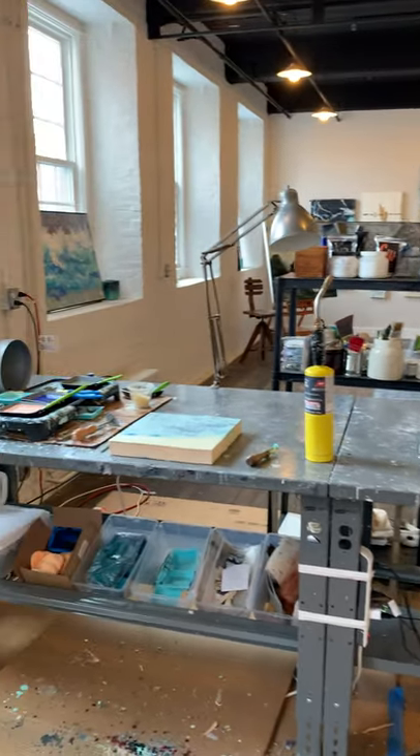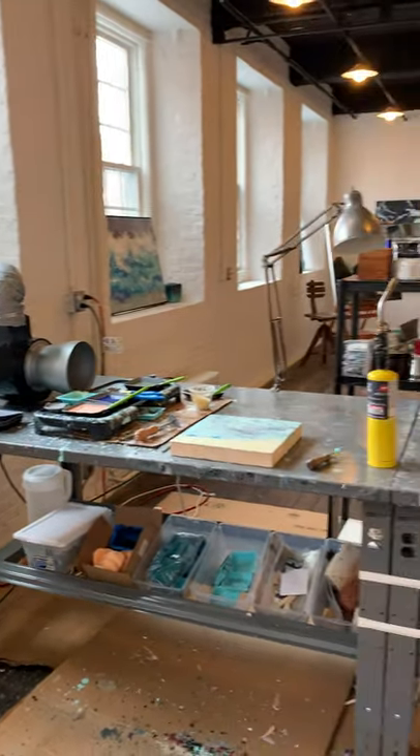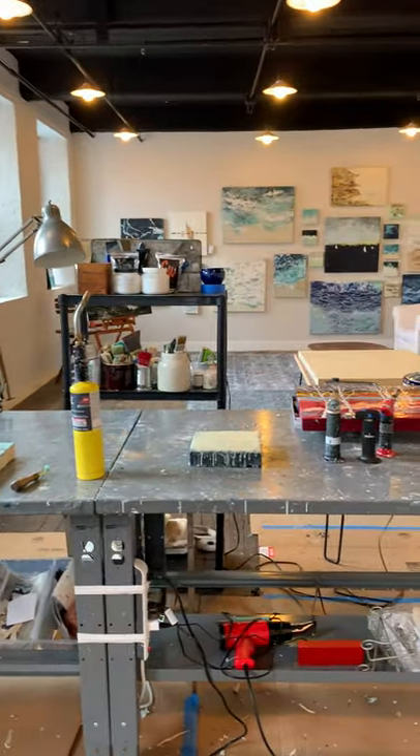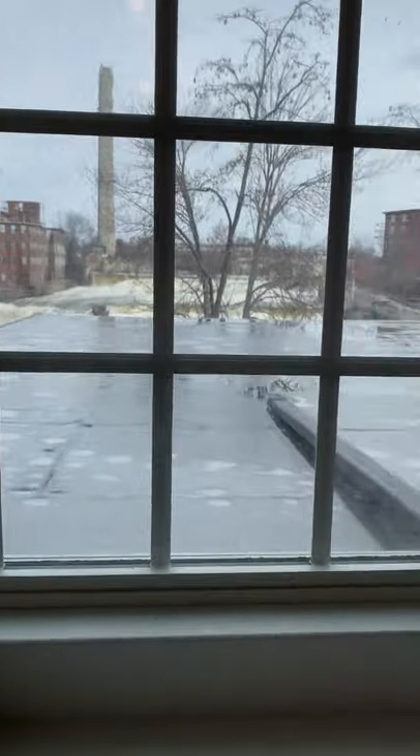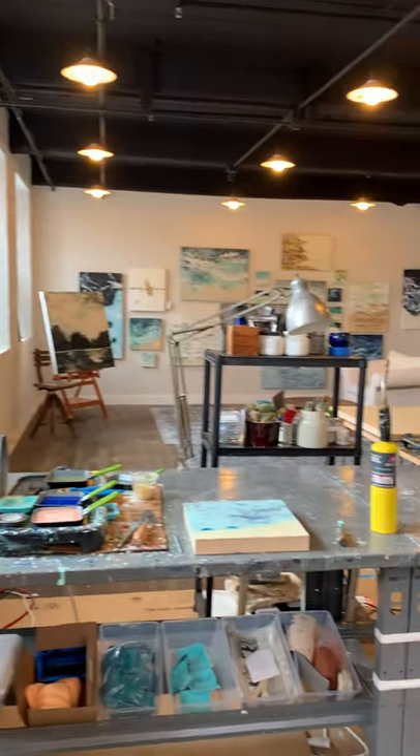Good morning and welcome to my studio. It's a wonderful space with brick walls here in the mills overlooking the Saco River in Biddeford. I'll show you a little bit about what I do to create the encaustic works today.